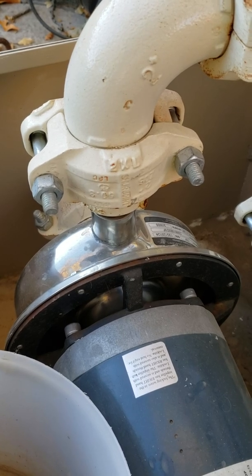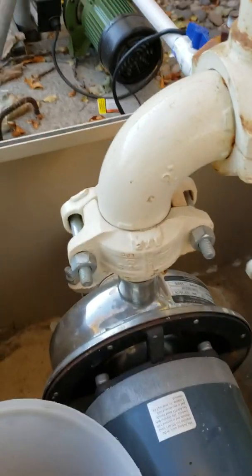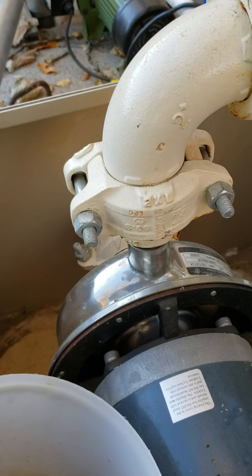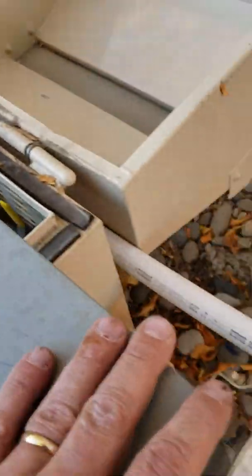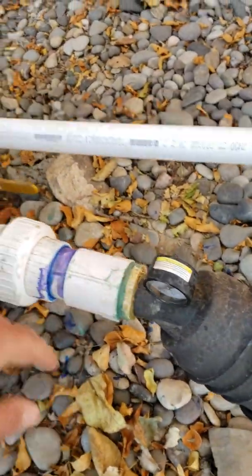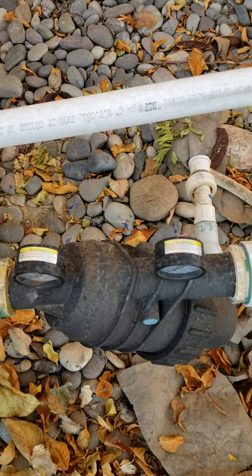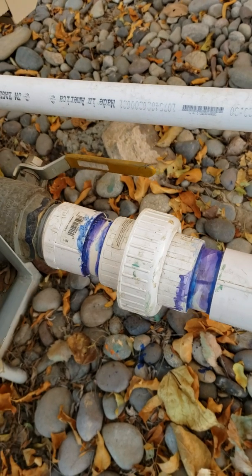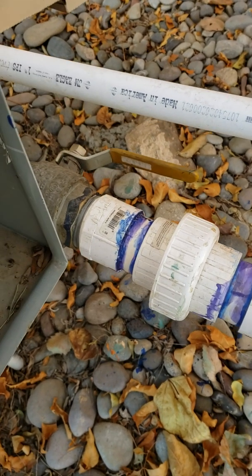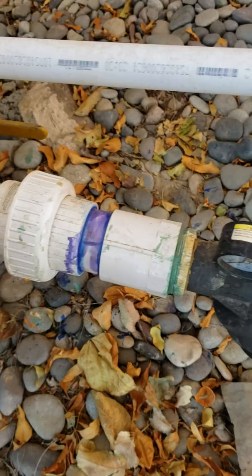The problem I was having this year is that we had a leak somewhere in the system — I'll cover that in another video. The leak would cause the pump to run really slowly and it couldn't dissipate much heat. All this piping would get almost red-hot and the water inside would get so hot it would nearly vaporize, coming out like steam — hot enough to scald you. It kept melting the glued joints, which are only good to about 160 degrees.